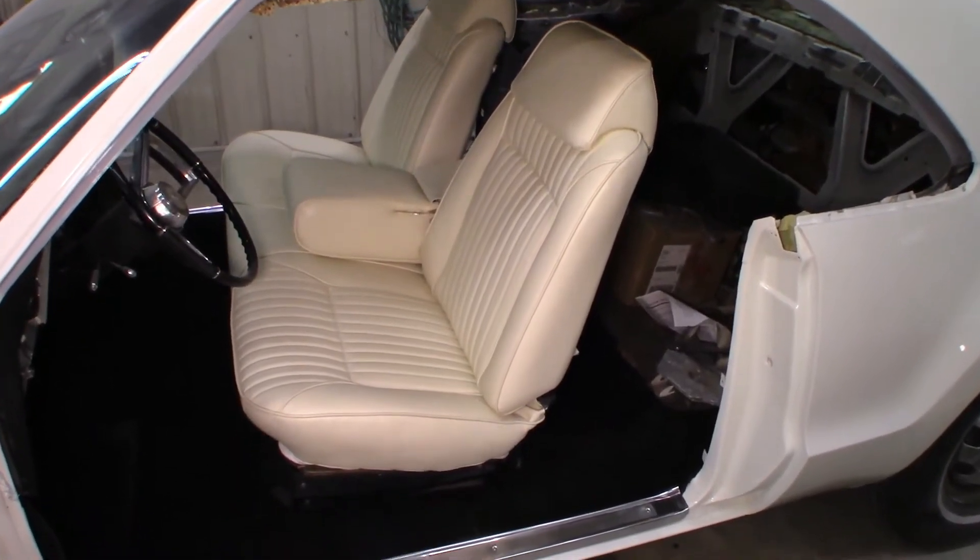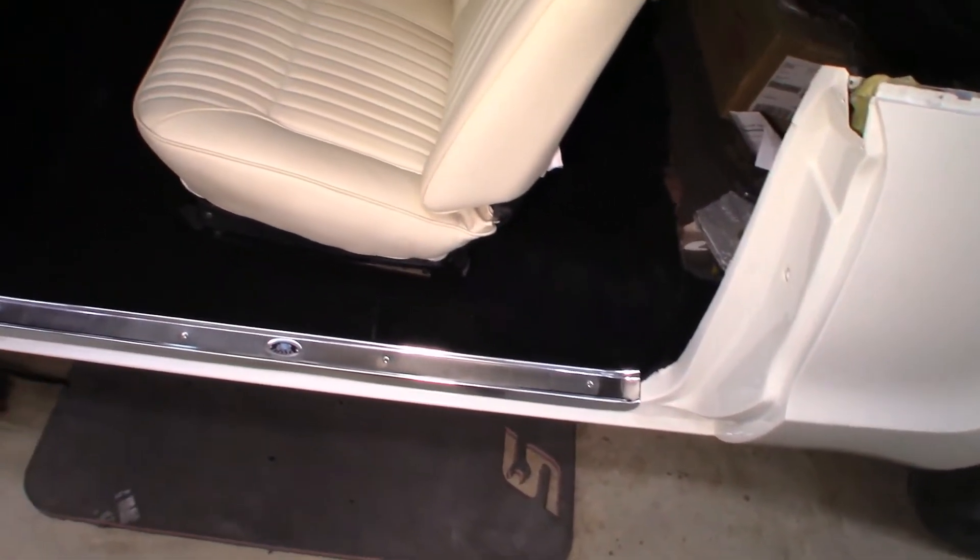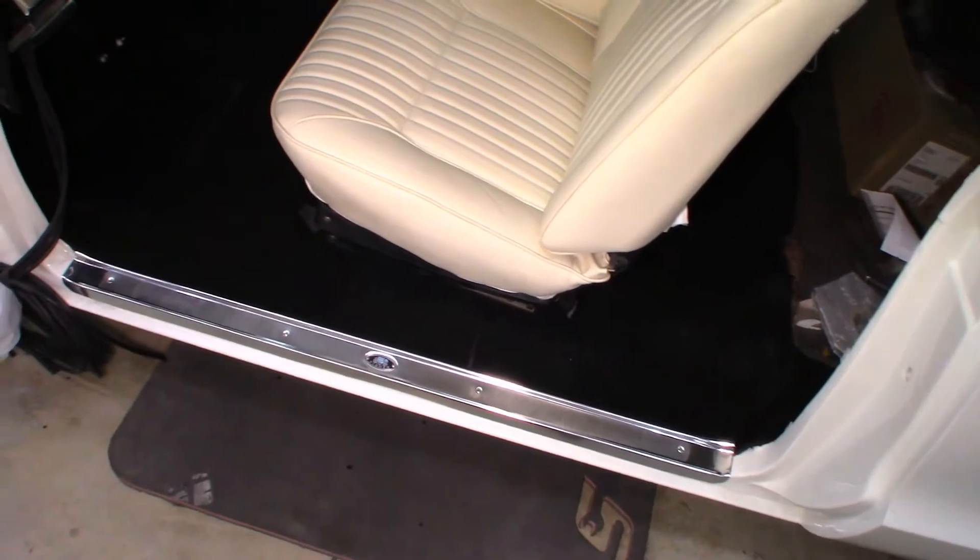Now the carpet's in. The seat was also sent out to be re-upholstered. We installed the sill plates to hold the carpet in place.